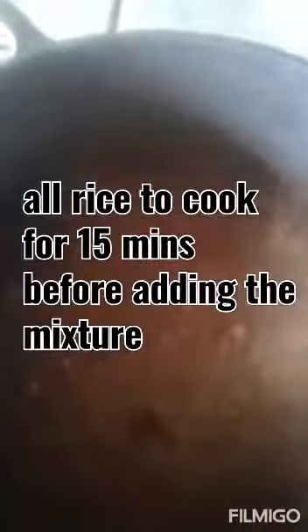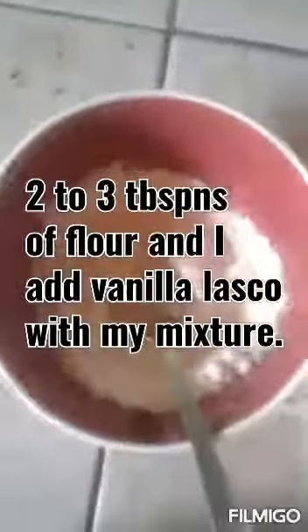So it's time to make my flour butter — my flour mixture, I should say. You could use two to three tablespoons of flour to make it, and I always add my vanilla Lasco to give it some nice flavor. You combine everything together, then you're gonna add your water and mix.